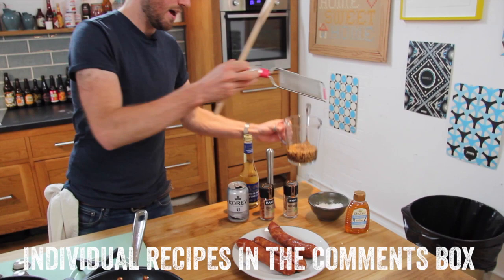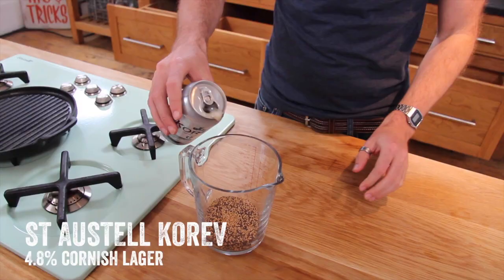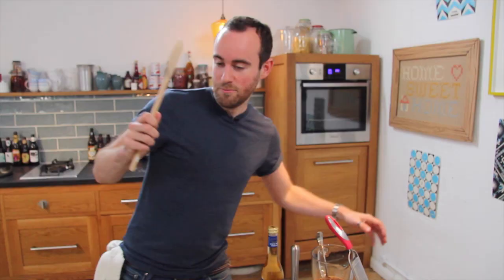If you want to do all three at the same time, the first thing you need to do is get your mustard on the go. We've got half a can of Korev and about 100 grams of mixed mustard seeds soaking overnight so the seeds get nice and soft. We'll be coming back to that in a second.